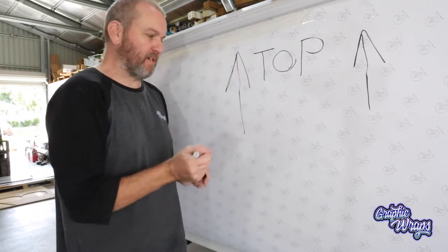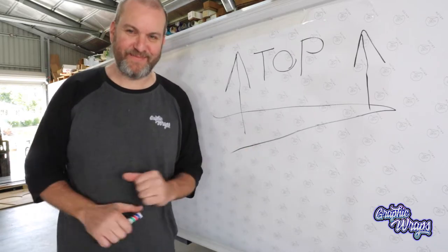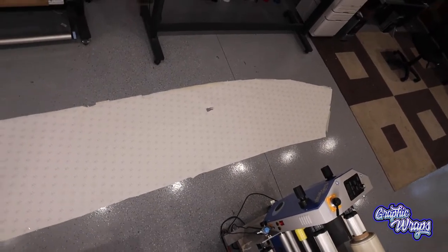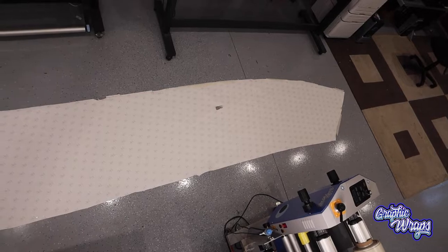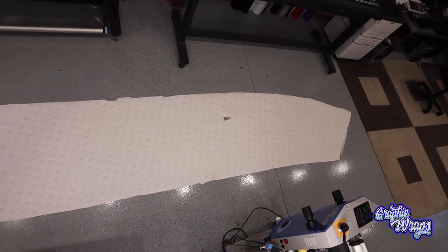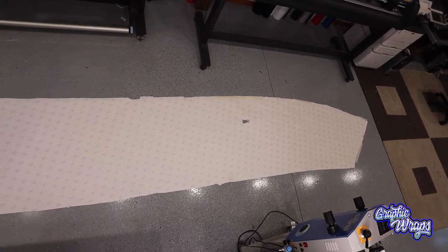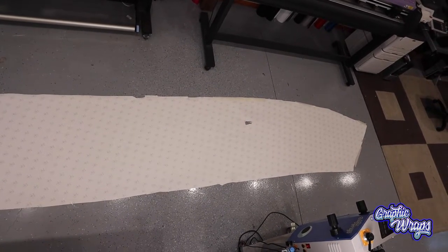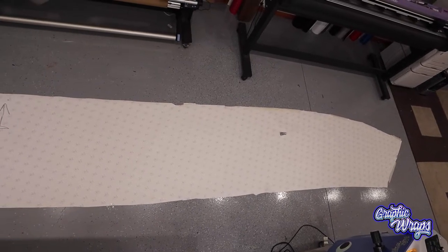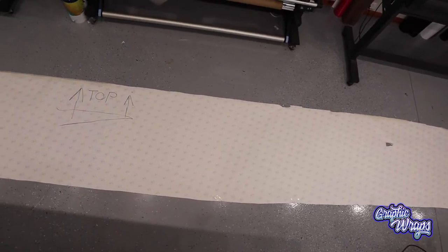Another thing I'm going to do — I'll write 'top' on the template right now, and I'm doing that for a reason. A lot of the time when people first see their template laid flat on the floor, the template will actually bow down and not up like it is on the boat, which causes confusion about which way it's oriented. So marking the top will make sense once we lay it flat on the ground.